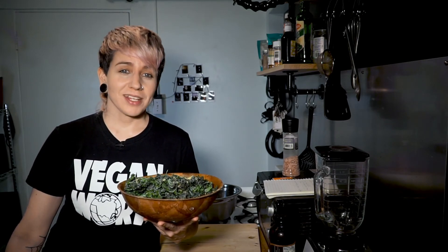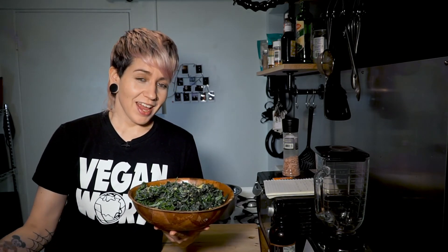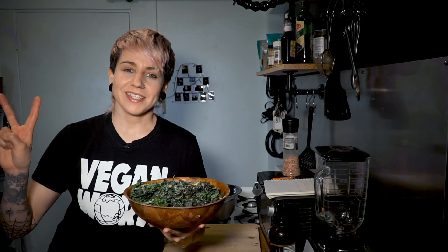So there you have it — really simple air fryer kale chips. I hope that you liked this and got something out of it. Don't forget to like, subscribe, and hit that bell notification if you want to be notified the next time my videos come out. Peace!